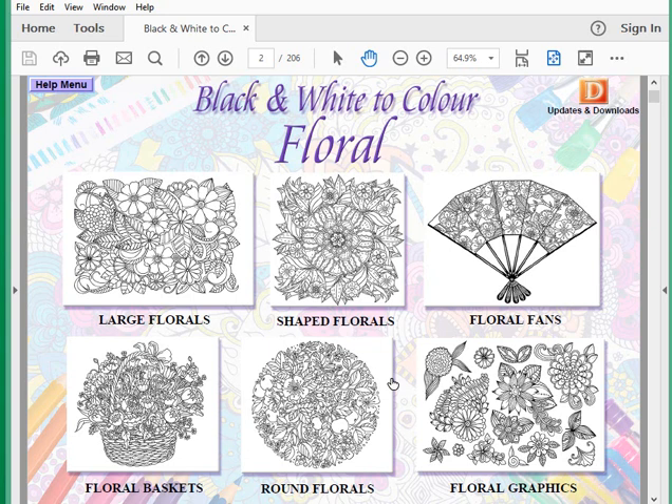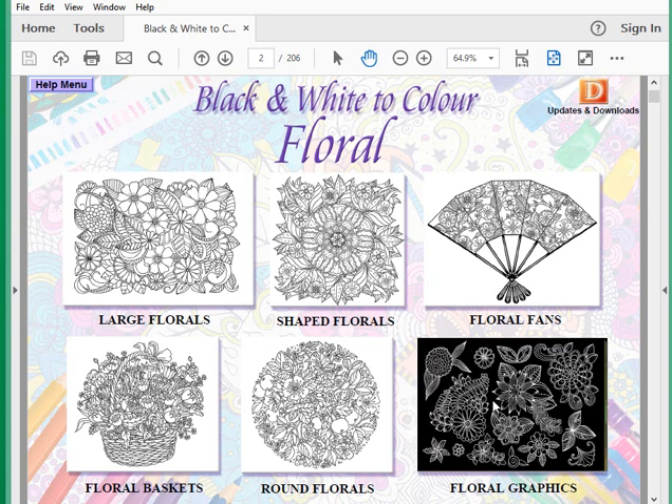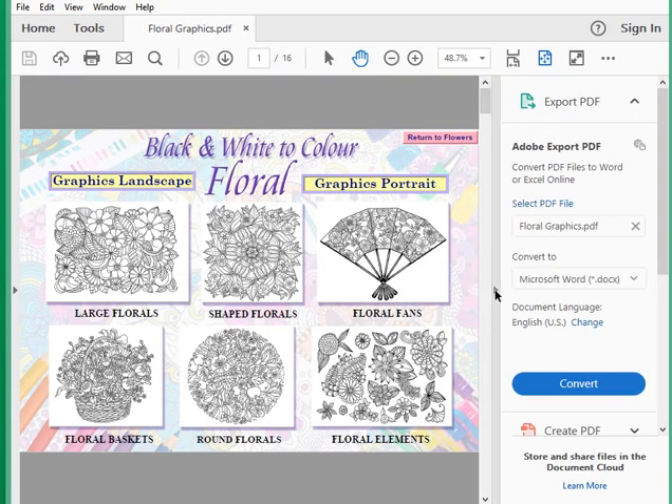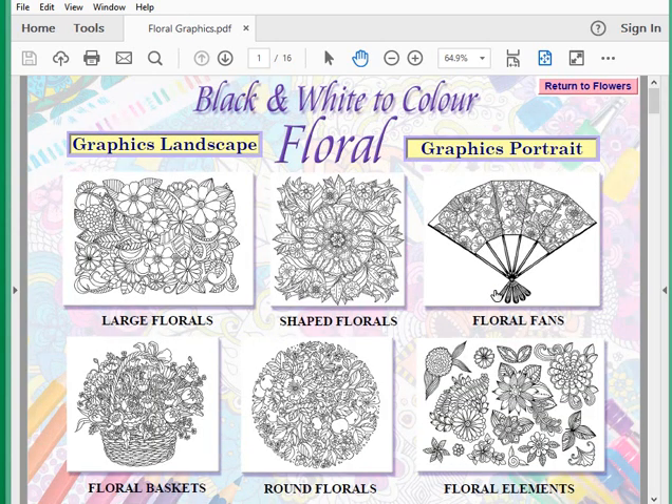But there's a whole fantastic section called the floral graphics, where you can create your own images. It's a very simple graphics program that sits within Adobe Reader. When you click on it, it may ask if you want to allow access as you're leaving the document — just click allow. It opens up another page, and now we're into the graphics, which looks very similar to what we were just on, but with two big buttons: Graphics Landscape and Graphics Portrait.